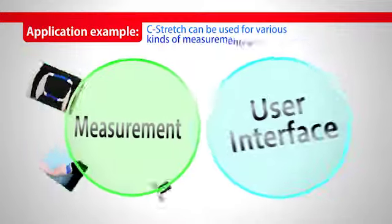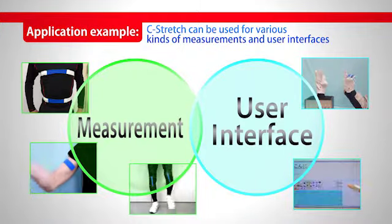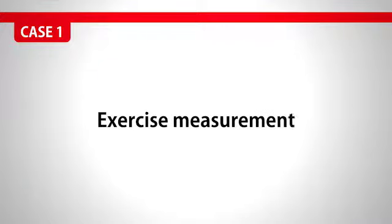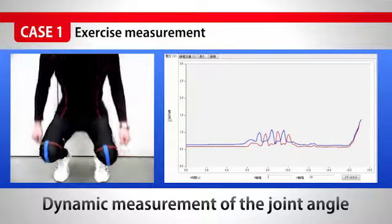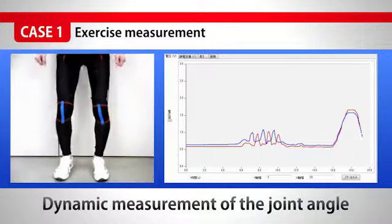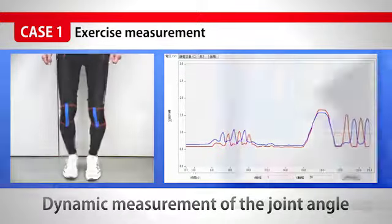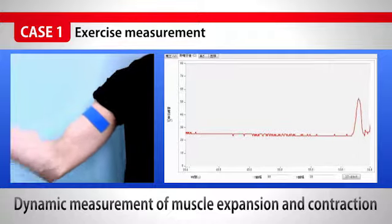C-Stretch can be used in various kinds of measurement and interface to other devices. For the measurement of exercise, we can measure the dynamic motion of joints. We can also measure the expansion and contraction of muscle, dynamically.